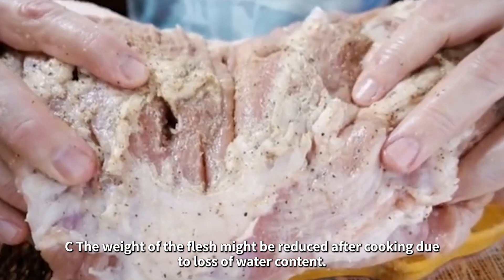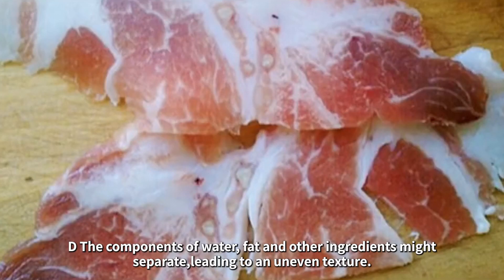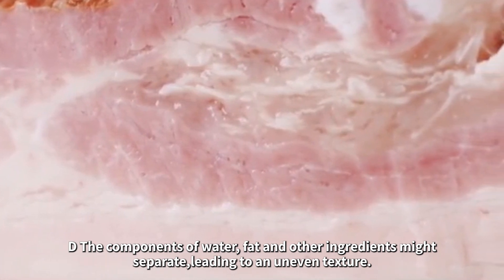c. The weight of the flesh might be reduced after cooking due to loss of water content. d. The components of water, fat, and other ingredients might separate, leading to an uneven texture.